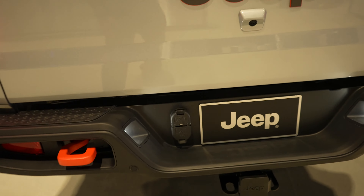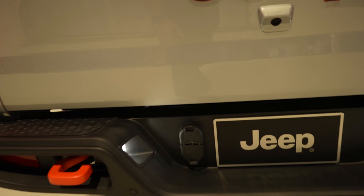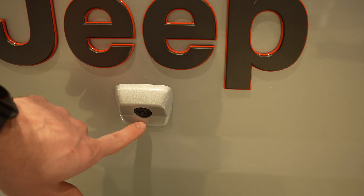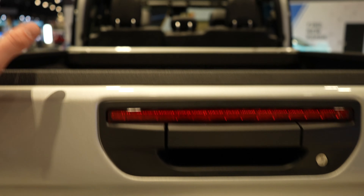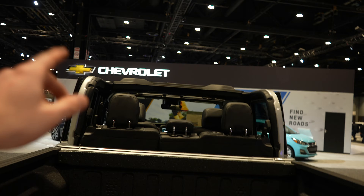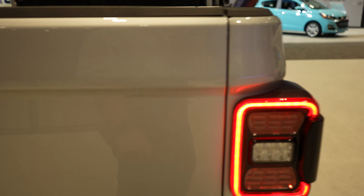Orange powder coated tow recovery hooks and parking sensors at the bottom portion of the bumper, as well as a four-pin and seven-pin connector. Backup camera is going to be right here. Your Mojave Jeep logo is there. Because the top can be taken off of this, the third brake light is actually just above the tailgate release latch.